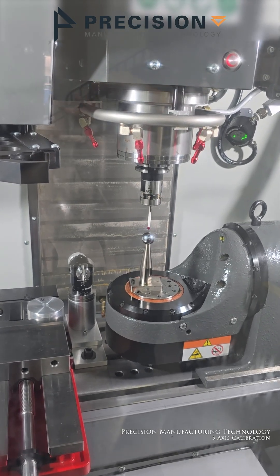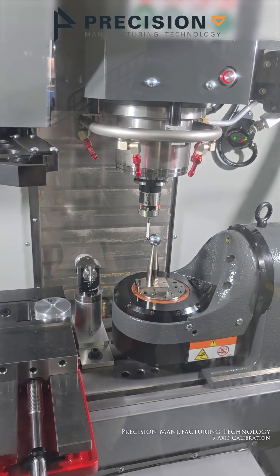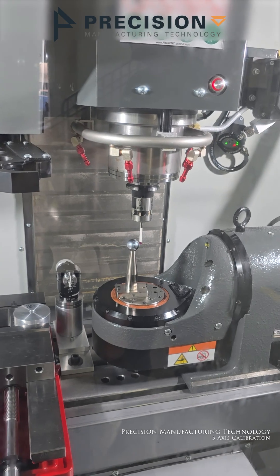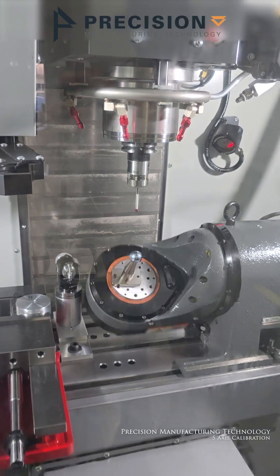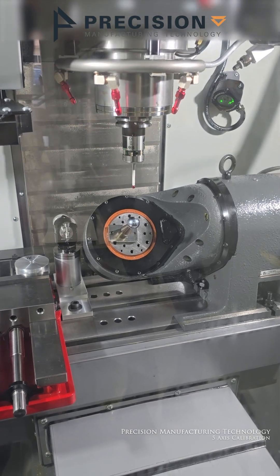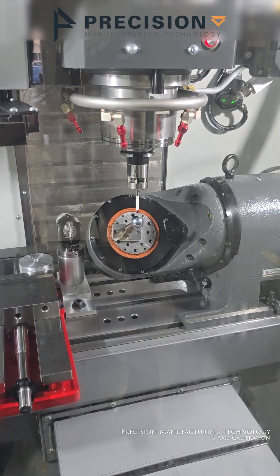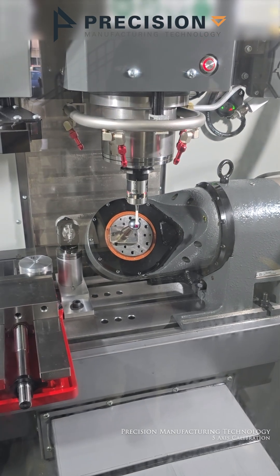So it knows exactly where it is because we have what we call DWO, which is Dynamic Work Offset, and TCPC, which is Tool Center Point Control. With those two functions, when you touch off on a part and find X, Y, and Z, when you rotate it you know exactly where the center point of that tool is and its location.